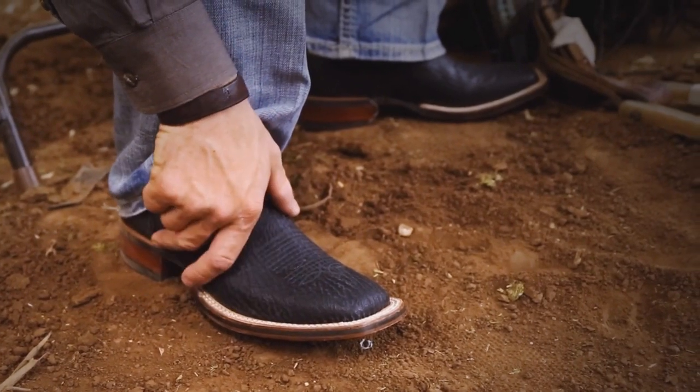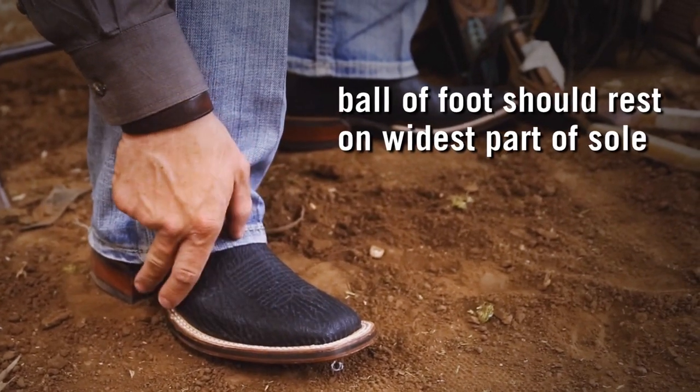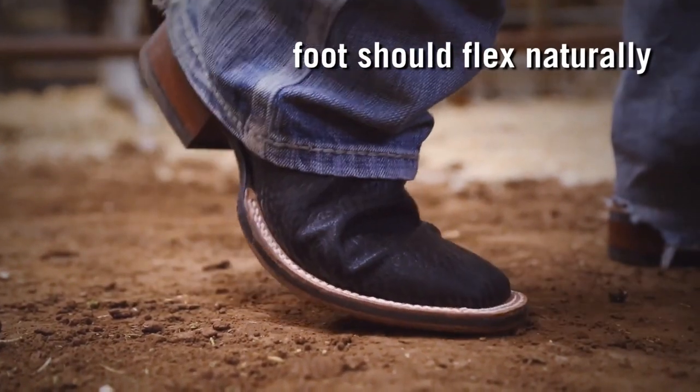When it comes to boots, forget about feeling for the big toe. Rather, find the ball of your foot. It should rest on the widest part of the sole, and the boot should flex where your foot naturally flexes.